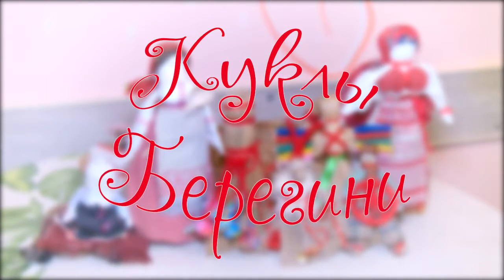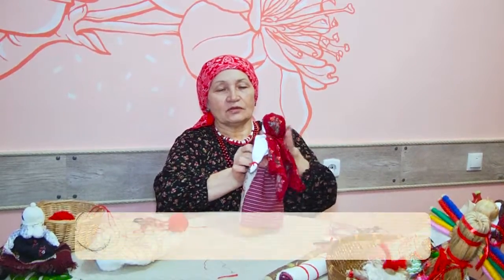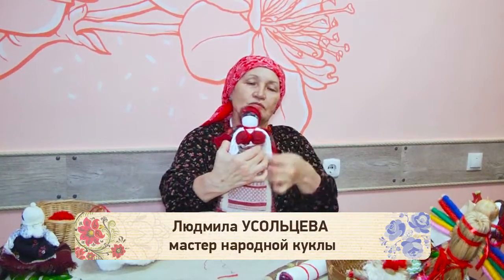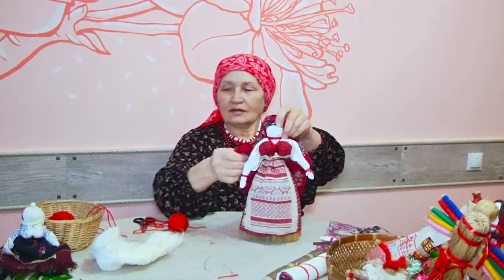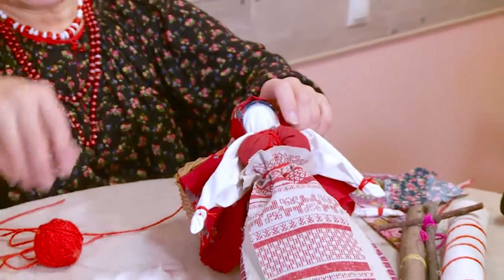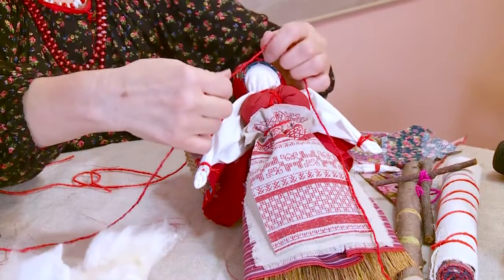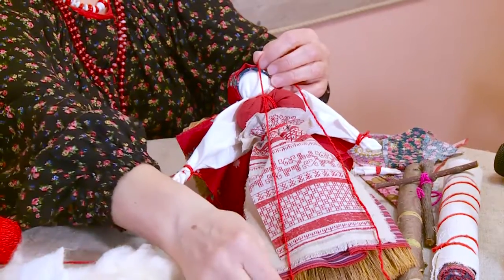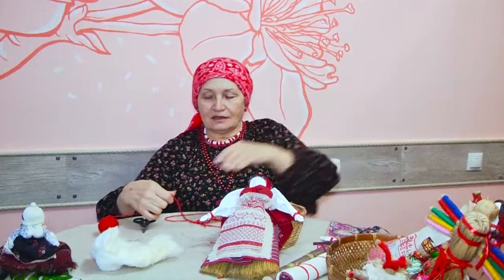Тема программы – кукла Берегини. Сейчас мы сделаем поясочек и всё будет в порядке. Вот пока полюбуйтесь на неё, а я покажу, как сделать поясок. Чтобы сделать поясок, нужно ниточку длиной в пояс и две такие длины сделать.